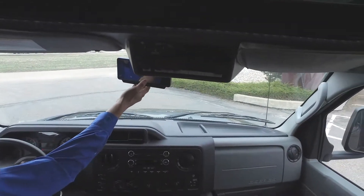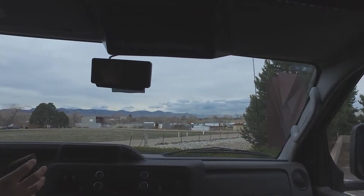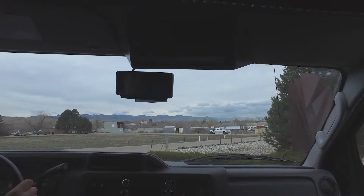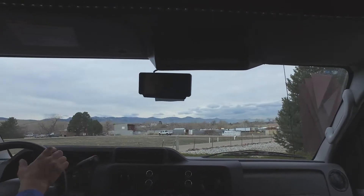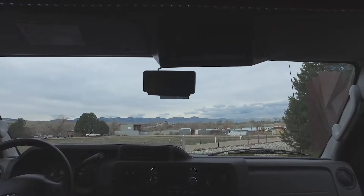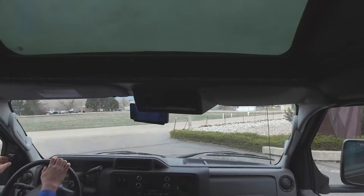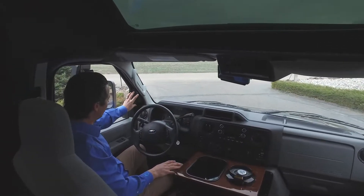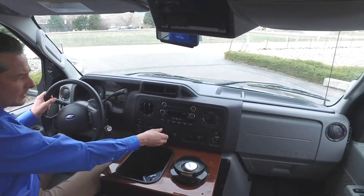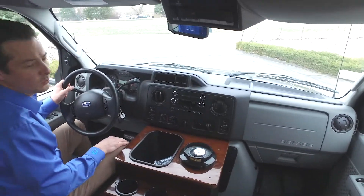This is our backup camera monitor. The vehicle not only has a backup camera but also driver and co-pilot side blind spot cameras. When you engage a turn signal to go left, you get an image of the left-hand blind spot; likewise for the right. We've got heated remote-control mirrors in the driver area. Beyond that, it's standard cruise control, stereo functions, and the driver's dash climate control system — pretty familiar if you've been in a Ford in the last 20 years.